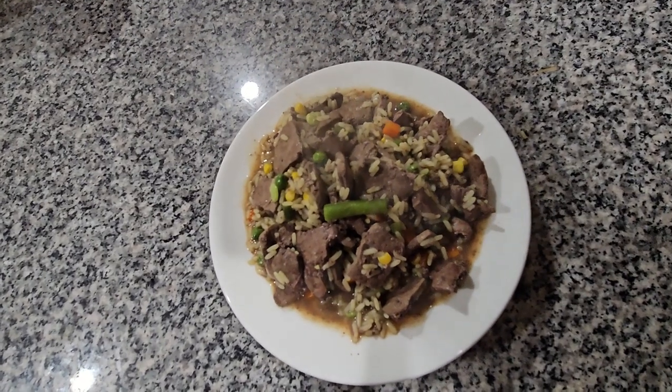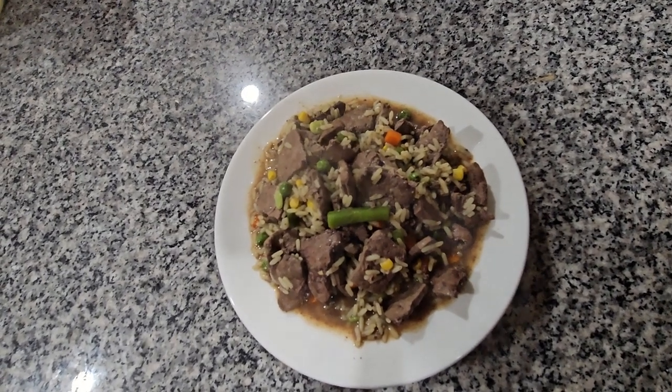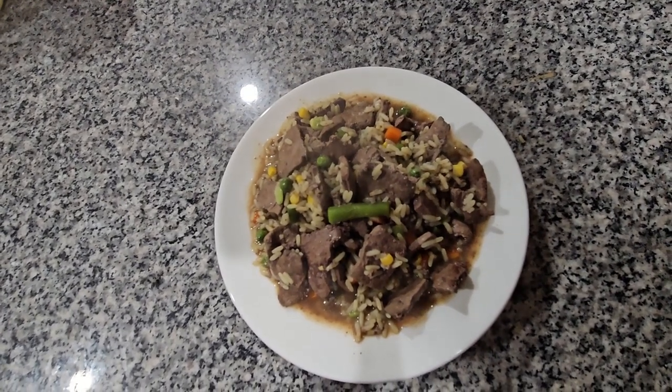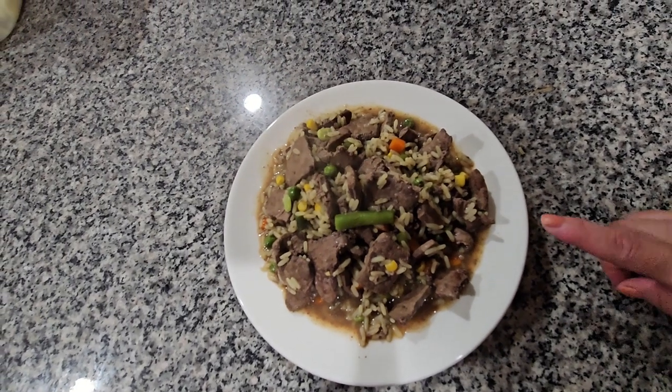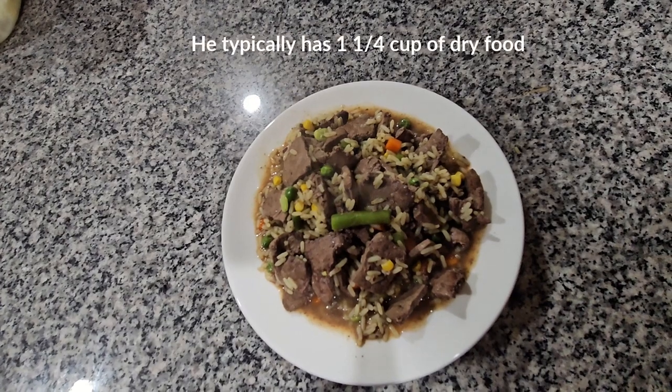This is how it looks when it's already done. I'm just gonna wait until it gets cold and then I'm gonna feed my dog. I always give him one cup of this and one cup of his regular food.